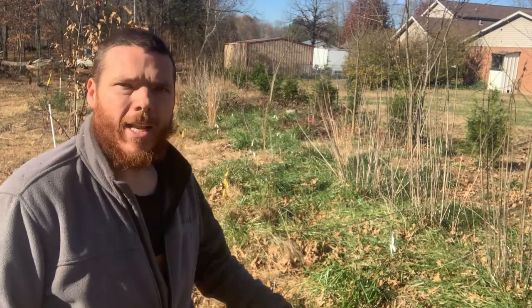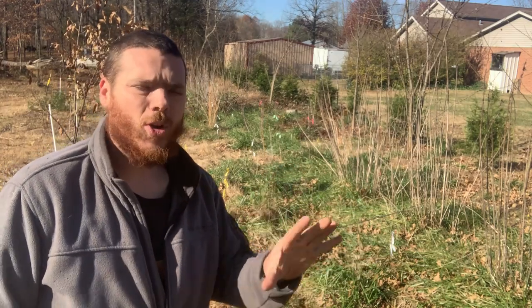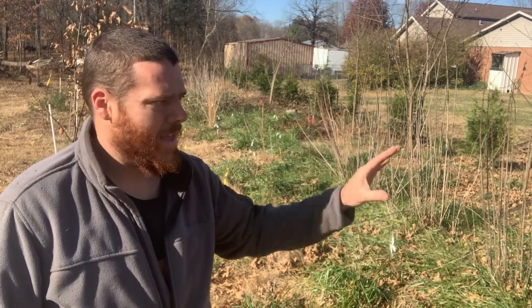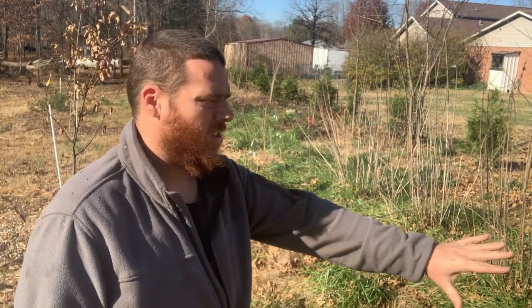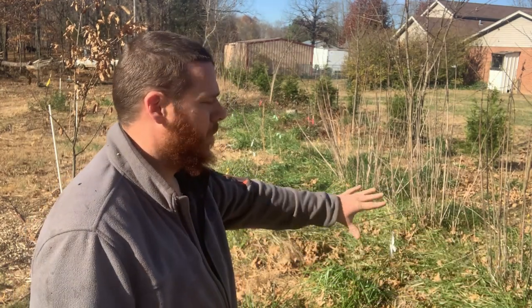It's not really supposed to get too much below freezing for the next week or so. Here we are with these Jerusalem artichokes — I really like them. They are great as a screen in our hedgerow food forest, great for the soil, and great food producers, so they're edible. The only problem is after I planted these Jerusalem artichokes, I also planted some mulberries, nanny berries, and wild plums right in the same area.